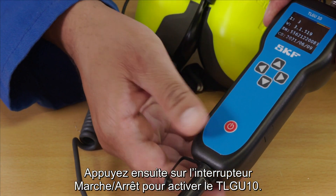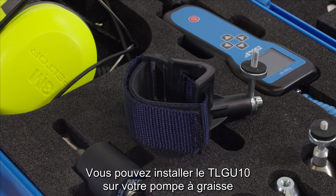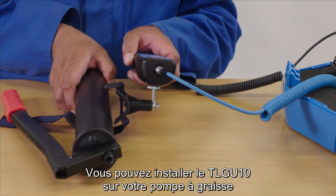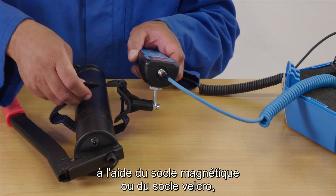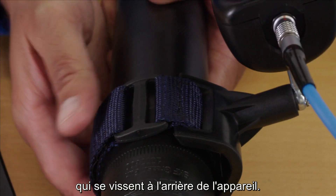Now press the on-off switch to activate the TLG-U10. For convenience, you can mount the TLG-U10 onto your grease gun either using the magnetic or Velcro cradles, each of which screws into the back of the device.